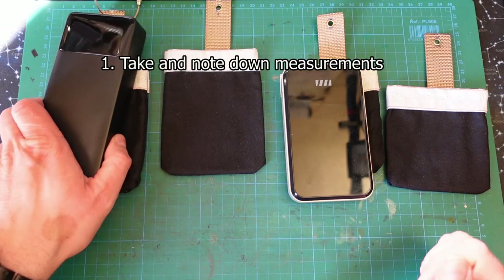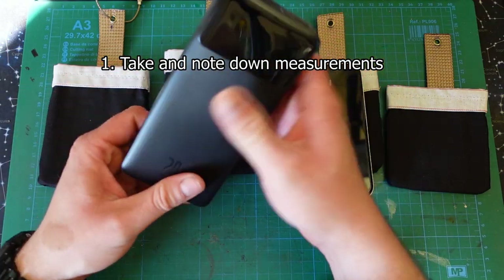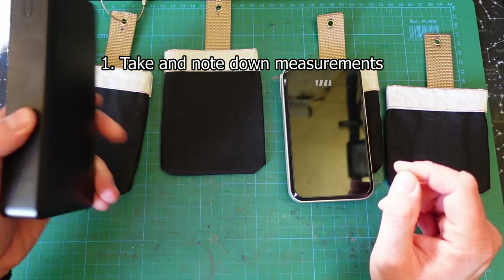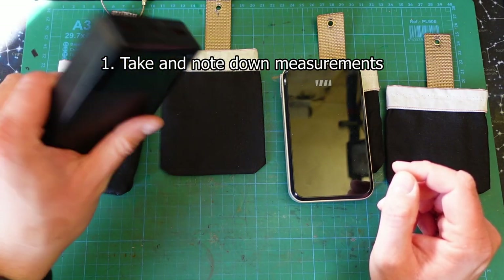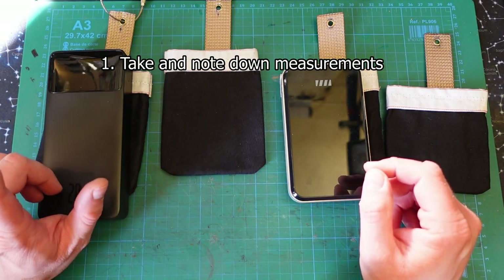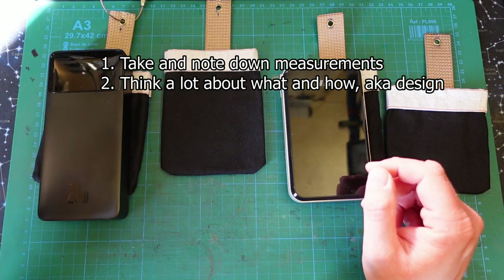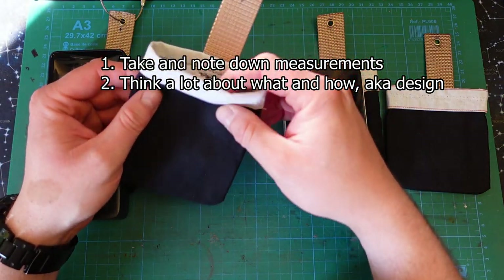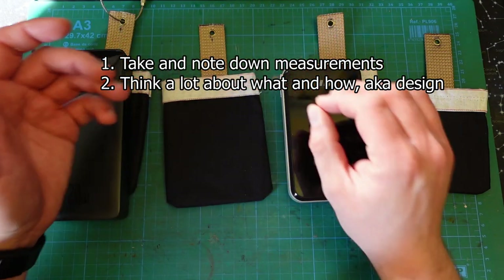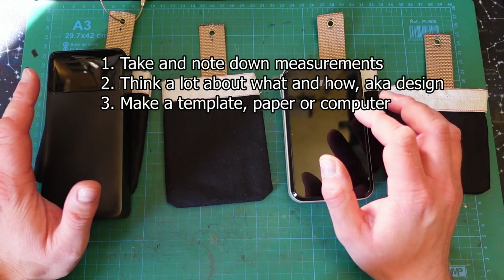The first step is you actually have to measure — I almost forgot about it because I've done it a long time ago. You have to measure the stuff you want to make a thing for, which sometimes is not trivial. These are mostly cubic-like objects, so that's easy. Then once you have your measurements, this is the most important point: you actually have to think — and sometimes think quite a lot — about the design in your head and the feasibility, especially the order of operations. For sewing it's extremely important.